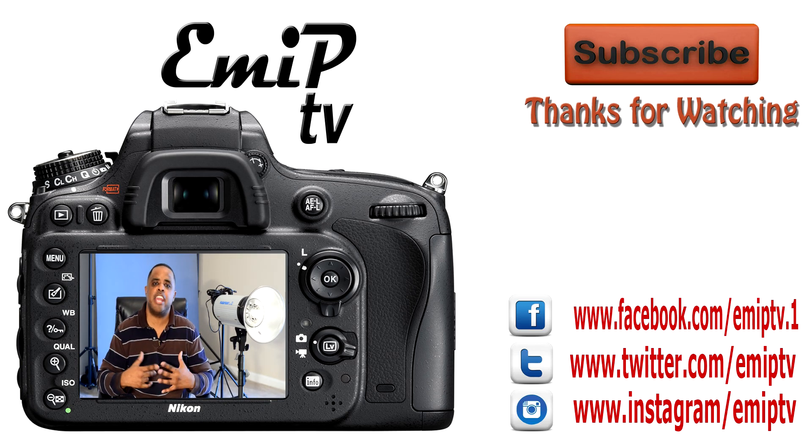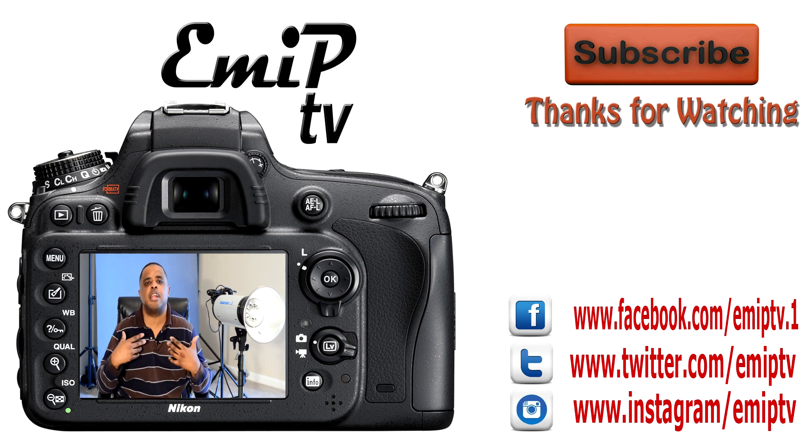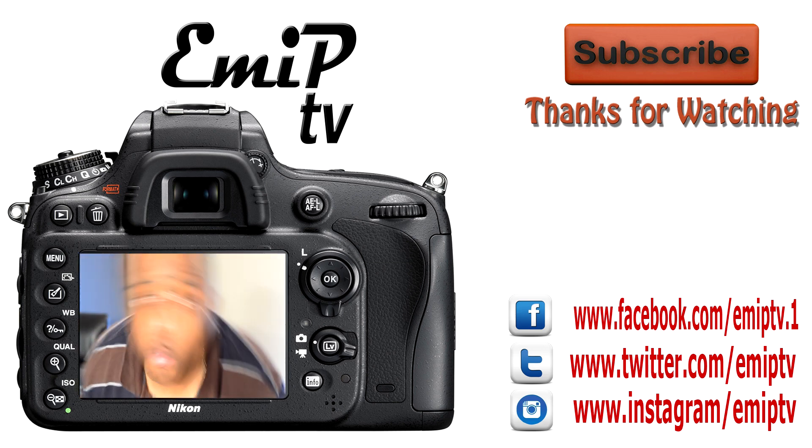This is the Adorama Flashpoint 1820A Monolite. I don't just use it in the studio — I use it outdoors as well. I'm bringing you this review because I like this a lot. Thank you for watching. I'm Dre, EMIPs out. Thank you for watching this review of the Adorama Flashpoint 1820A Monolite — 900 watt seconds. If you like this video, please subscribe right here because I can bring you more reviews like this. You can also follow me on Facebook, Instagram, and Twitter. EMIPs in the building — so what's the dealie, yo?